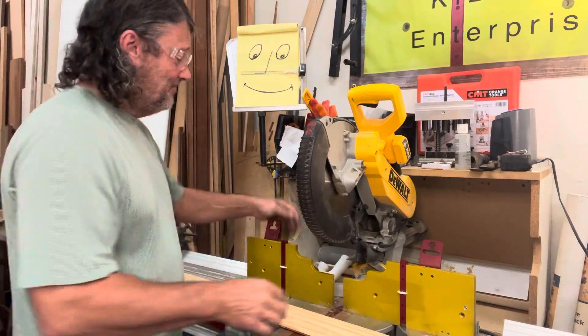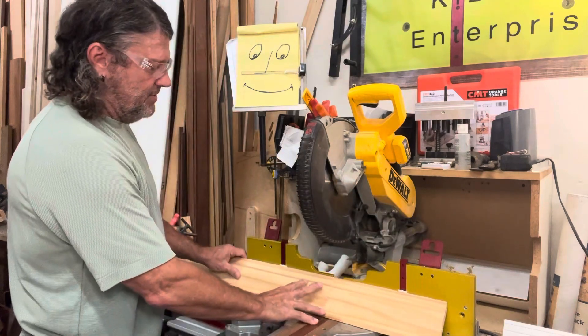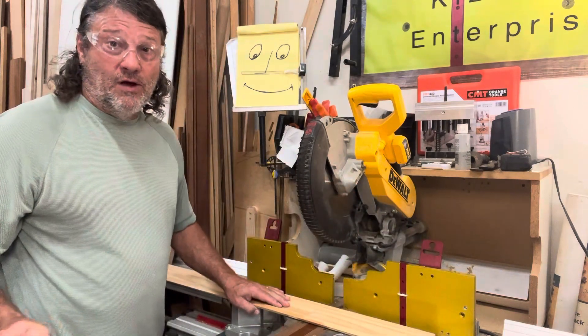So time me on this. Let's try this again. I set this down, put this up, lock it in. It's ready to go.